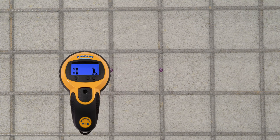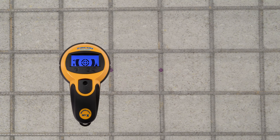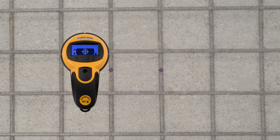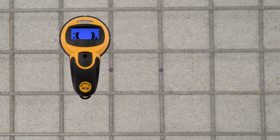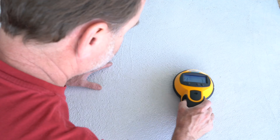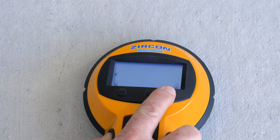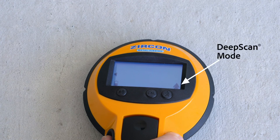Next, scan the same area vertically, or perpendicular to your original scans, marking each target found. Repeat the scan to identify an entire grid pattern. If you are unable to detect a consistent grid pattern or locate targets, switch to deep scan mode by pressing the mode button. Both triangles will appear solid in the display, indicating the tool is in deep scan mode.